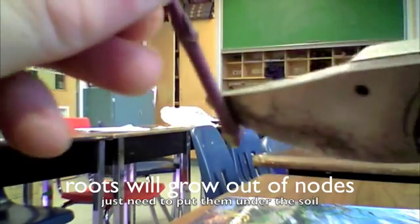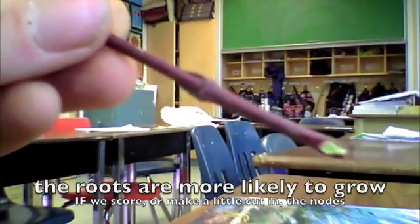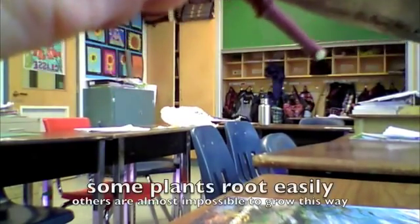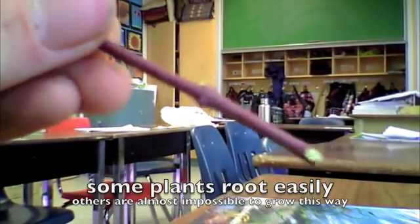So there's another node on the other side. I'll just score that and make a little cut. You can see there's two nodes on either side here. So up here, this is going to go underneath of the soil too. Make a little cut at the node so we can try to encourage little roots to grow.